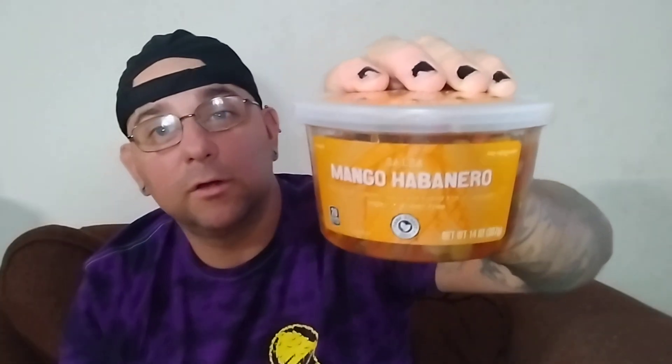I couldn't think of anything better than to put this mango habanero salsa on. Look at this — doesn't this just look good? This is another one of the seasonal products from Aldi's. This is why I love Aldi's. Some of their products could be a little bit hotter, but we're gonna test this out.